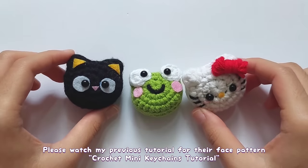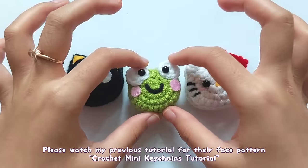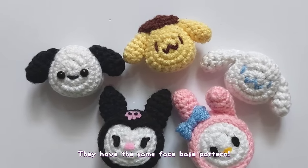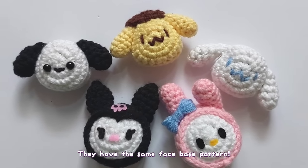For these three characters, please watch my previous tutorial or click the top right corner because their face pattern is different from the rest. For these characters, they have the same face base and now I will start the tutorial with their face pattern.